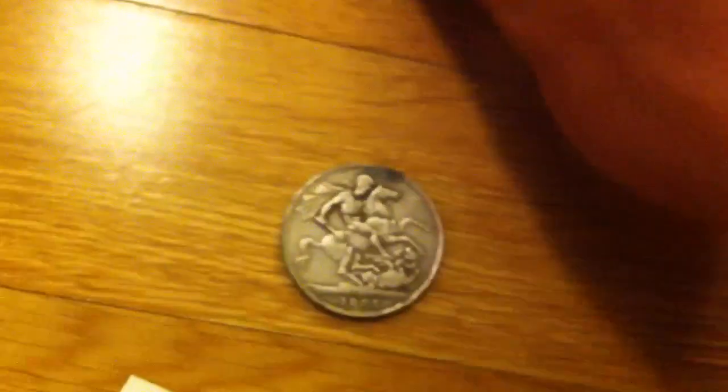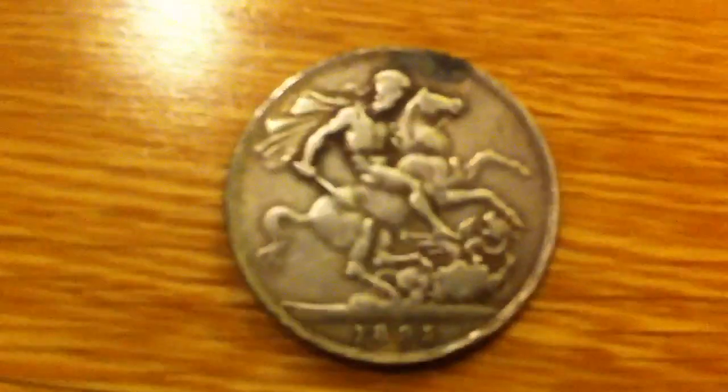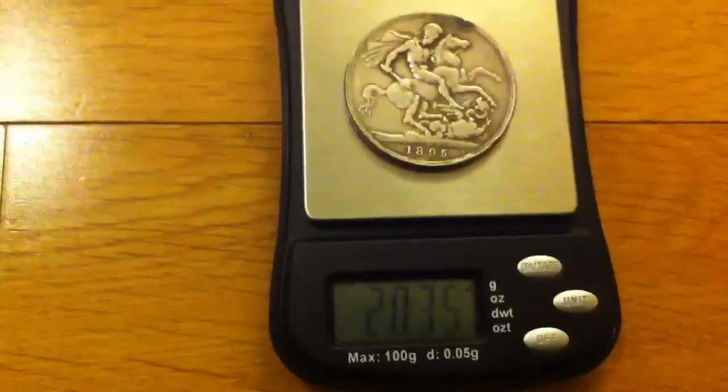Next we have an English crown. Not much detail — it's very mushy. It passes the size test, but it already feels very light, which is a clue. Not magnetic, so it's some sort of alloy. And it weighs 20.35 grams, which is very light for a crown.